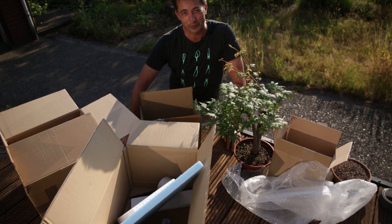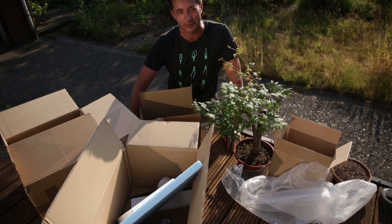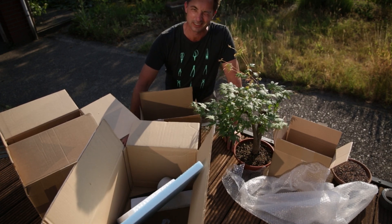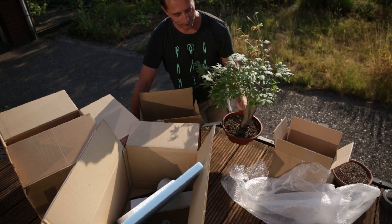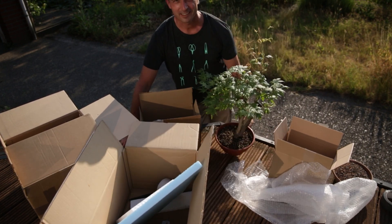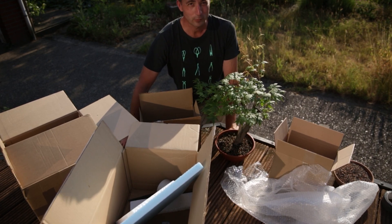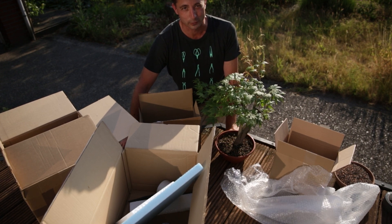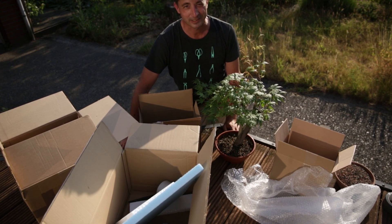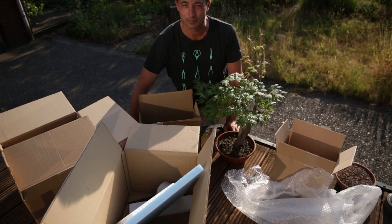Hey, welcome. This is Jelle from Growing Bonsai. As we say in the Netherlands, there's a time to keep and hold on to something, and there's a time to give things away. This is an airlayer I took last year. It has rooted well and developed nicely. A friend commented on the video saying he'd like to have that tree. Well, the answer is it's going in the box to be shipped. Today in this video: how do you ship bonsai?